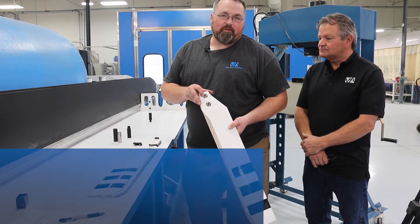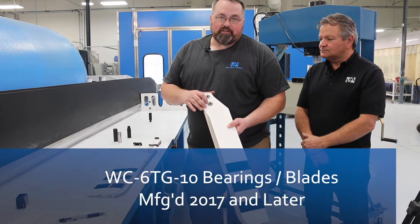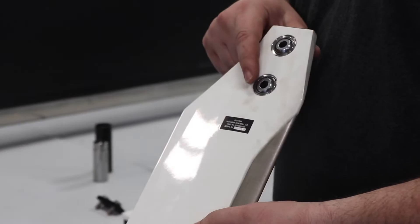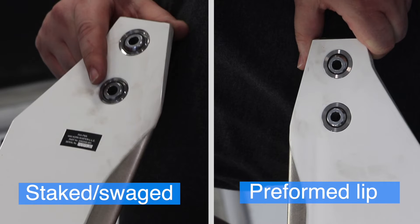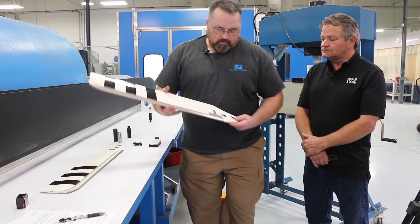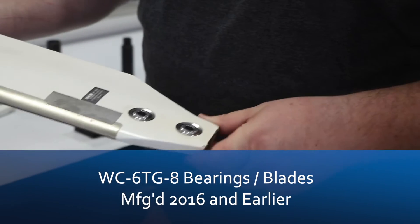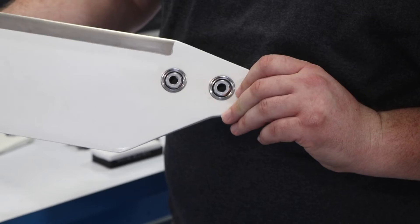This blade has the preform bearings installed in it. You want to be sure not to press it out from this side — you want to press it out from the stake side with the new style bearings. This other blade has the older style bearings. They're staked on both sides, so it doesn't really matter which side you press them out from.